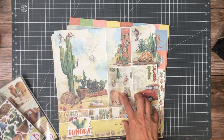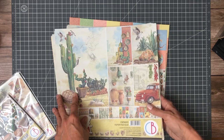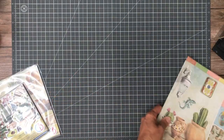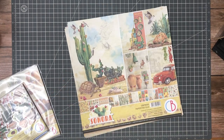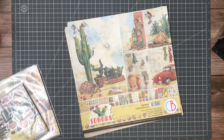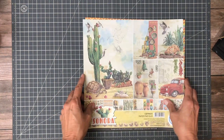The first one I'm going to go over is Sonora. We have lots of elements that come in this collection, including lots of rice paper. The first thing I'm going to do is go over the paper pad, and then in addition to the paper pad they've got these patterns pads, which I really like. I think it makes your paper collection go a lot further.